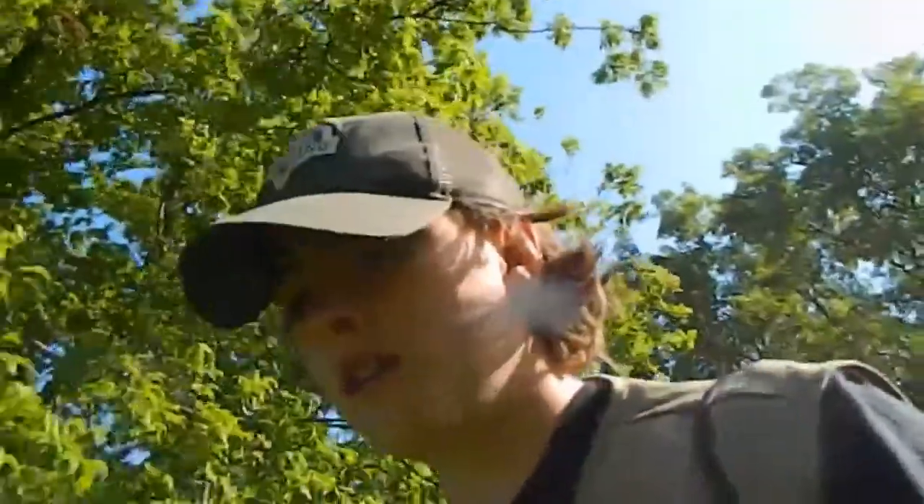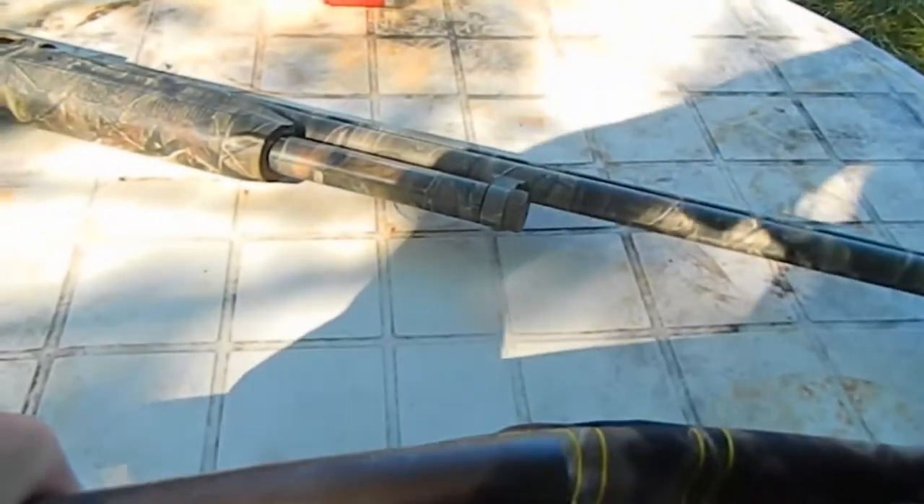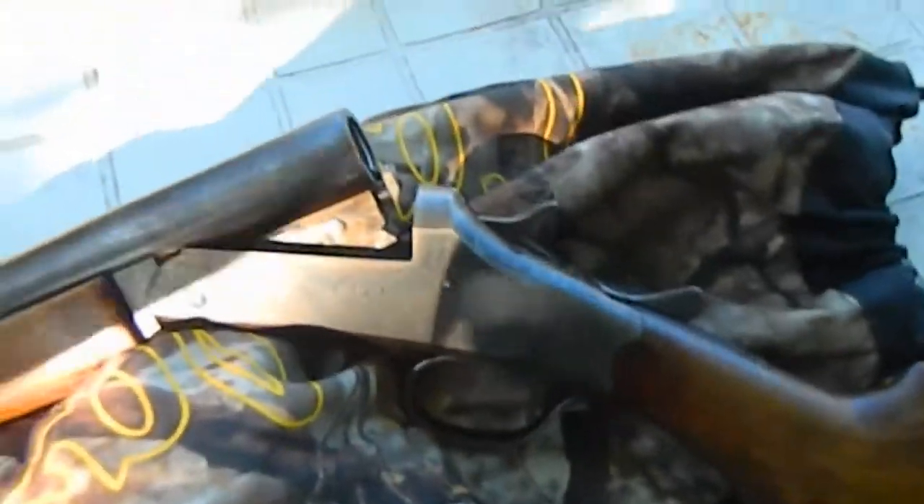Today we're going to be doing another gun review. This one is a 12-gauge single-shot shotgun. It's really old — we looked it up and it was around the 1890s when they started making these. It's a Springfield Arms Company gun — Springfield Arms Company, Chickopee Falls, Mass, USA. On the side it says 'barrel and lug forged in one piece.' It's a single-shot 12-gauge.